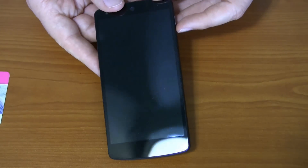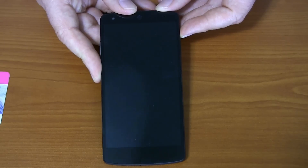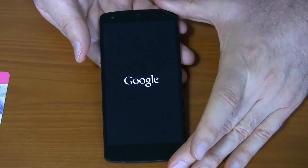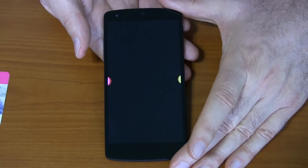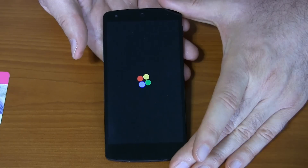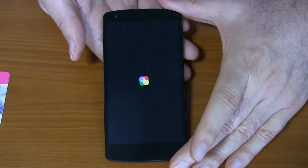I've charged the phone up. Time to turn it on. Let's see how this screen compares to my Note 3 — I've heard it's very sharp, but it's smaller. This must be with KitKat Android 4.4 — a different pattern of the four colors when the phone starts up.